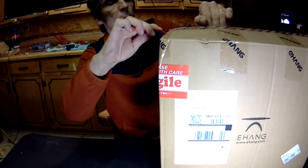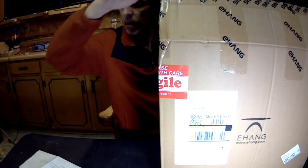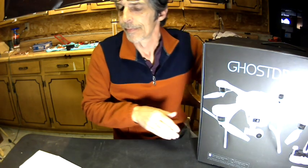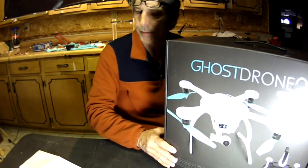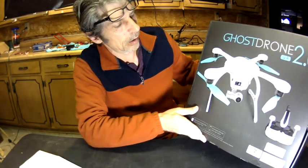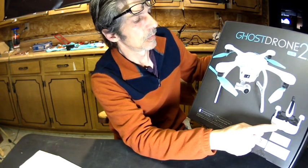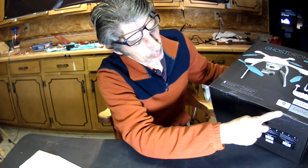Told you I was going to be getting something this week — this is it. Okay, I got the Android version. We'll go into that. VR edition, comes with a virtual headset, 4K camera. Still looks like it's factory sealed, like I was told it was.